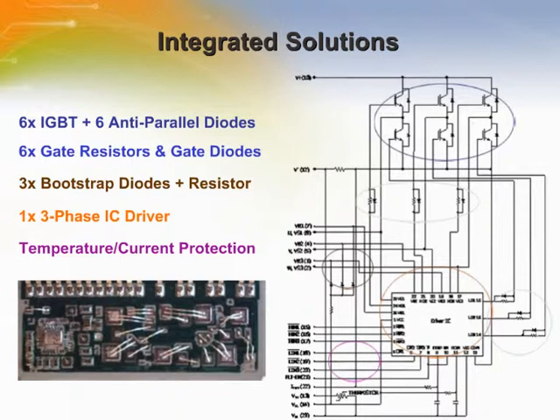Three bootstrap diodes with a current limiting resistor, and an NTC thermistor or resistor pair for over-temperature protection. All these components are mounted on an insulated metal substrate, which was originally developed as a low-cost method for mounting bare chips and has evolved into an excellent technology for achieving high performance and high reliability in high-density solutions.